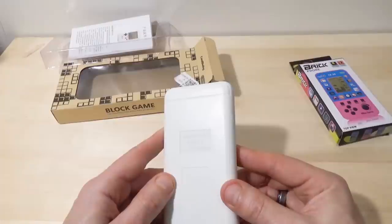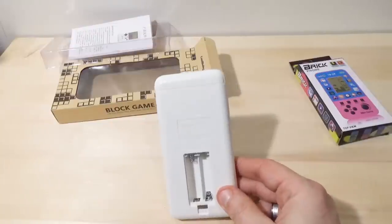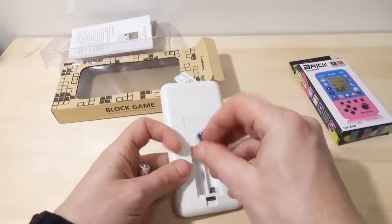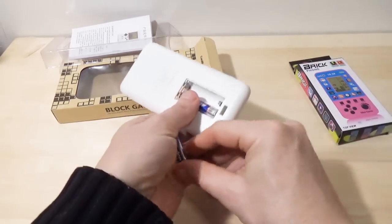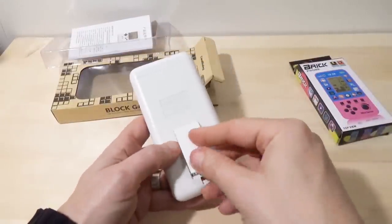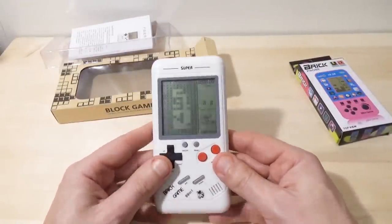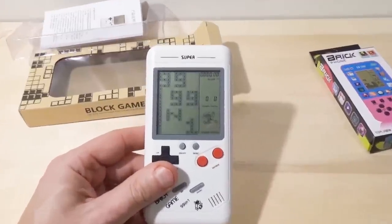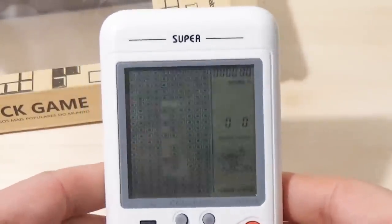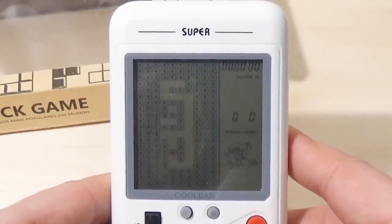On the back: model RS-99, made in China. Takes two triple-A's, which I happen to have right here — I prefer double-A's. Let's start it up. This appears to be identical to the Brick Phone system. I'm going to set it on the table here so it doesn't get in the way.